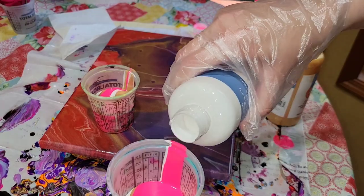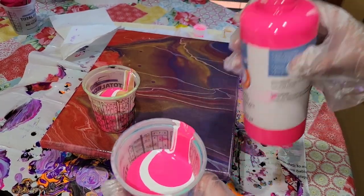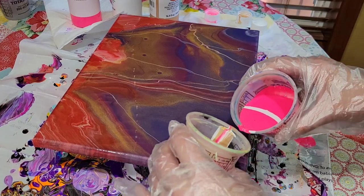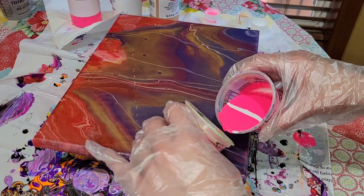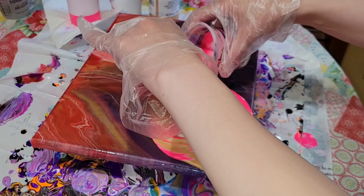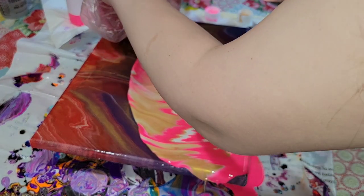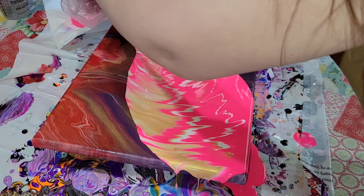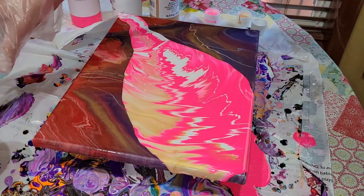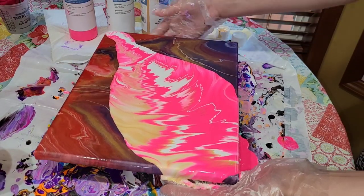I'm re-pouring an old pour that I did previously — I just wasn't happy with it — so we're going to pour over it today. Once you have your cups filled, I went in with about 12 ounces, and I'm just going to go in with both cups and pour at a slow, even pace going diagonally across the canvas. You don't have to go diagonally; you could also start in the middle and go straight across, but I like to do these diagonally.